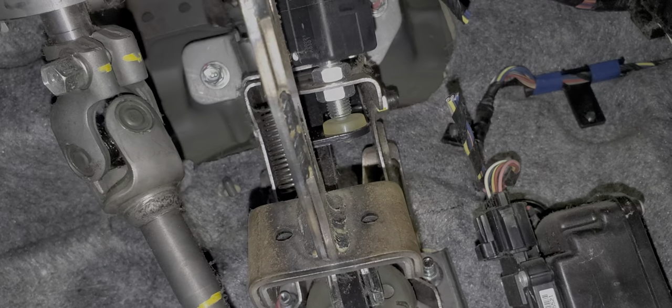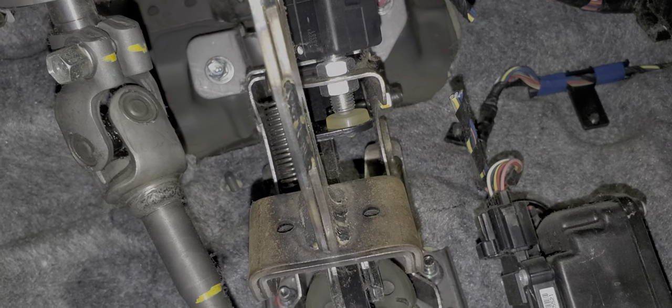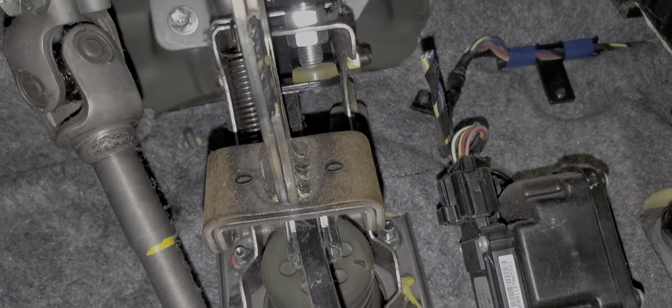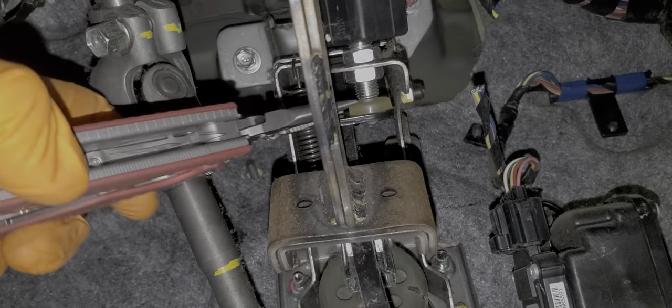What you'll want to do is adjust the position of the two nuts until you've got the plunger just barely peeking out. Adjusting the position at this point will change how quickly the brake lights come on as you hit the brake pedal. When you've got everything adjusted where you need it to be, go ahead and lock it down using your open-ended wrenches.